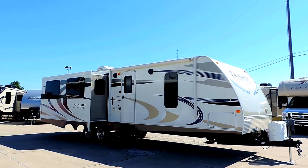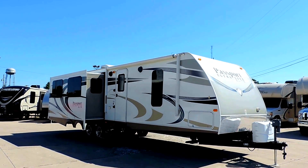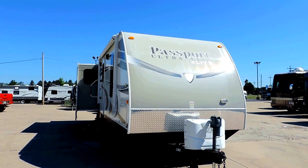Welcome to Zoomer's RV. Today we just got in a 2014 Keystone Passport Ultralight Elite Series, model 31RE. It's got two slides, 34 feet long, and sleeps 2 to 4.